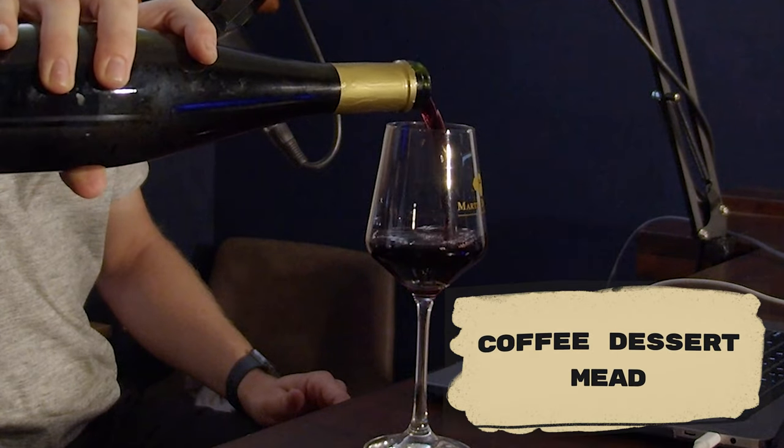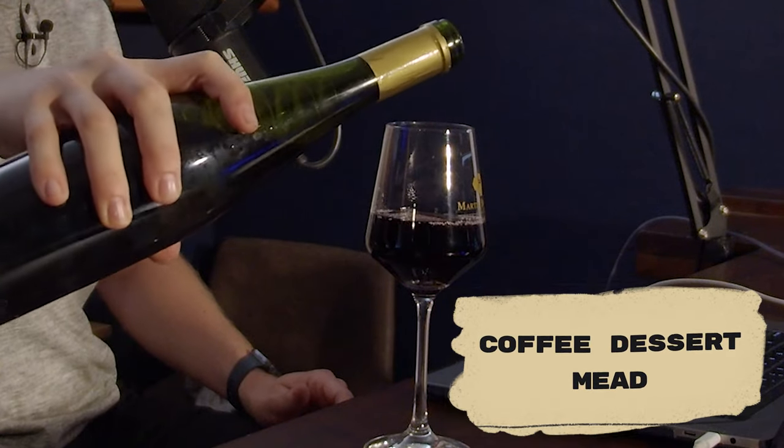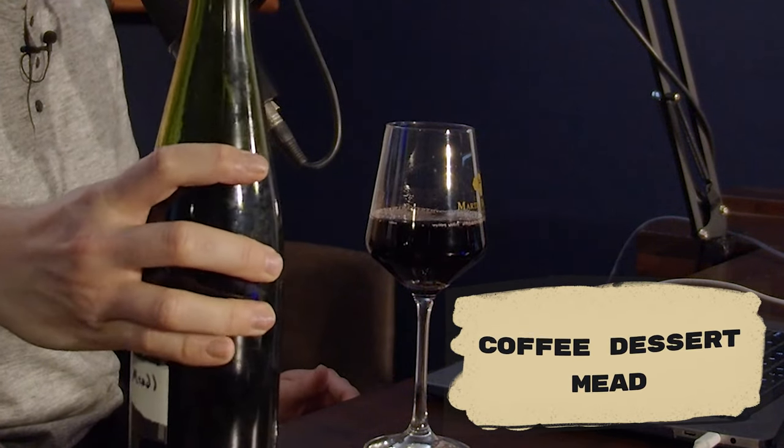Today I'm teaching you how I took a coffee dessert wine kit and turned it into a pretty dang good tasting mead. Let's get started.